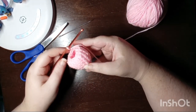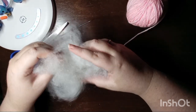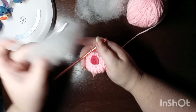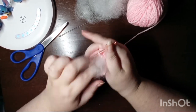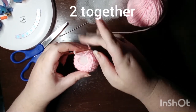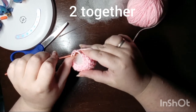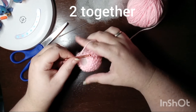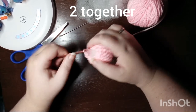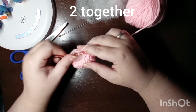You can see how that's brought in the bottom of the head of our little axolotl and we can go ahead and start to stuff it. Make sure you fill the head as much as you want it to be. After the next round of stitches, we will not be able to stuff any more. This round of two together will effectively close the head piece, but we are not going to tie off because we are going to start the body segment right on the next row without cutting or sewing these pieces together.